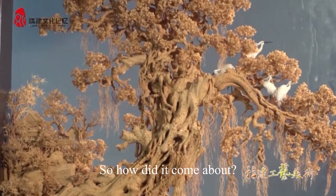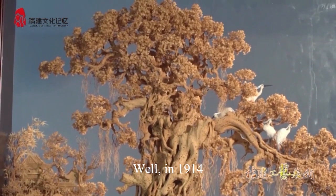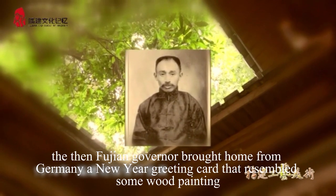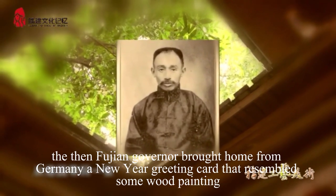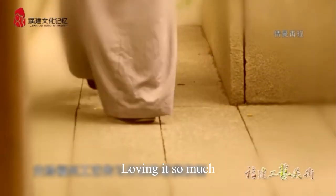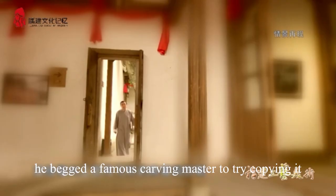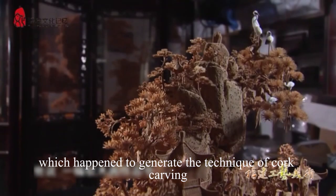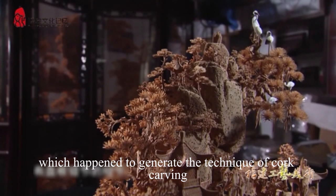So how did it come about? Well, in 1914, the then Fujian governor brought home from Germany a New Year greeting card that resembled a wood painting. Loving it so much, he begged a famous carving master to try copying it, which happened to generate the technique of cork carving.